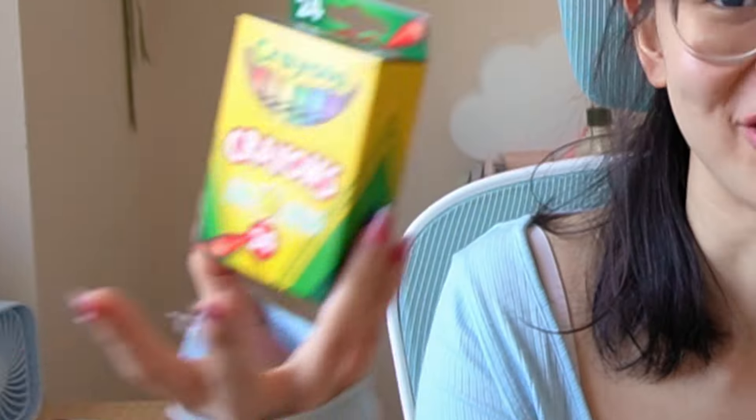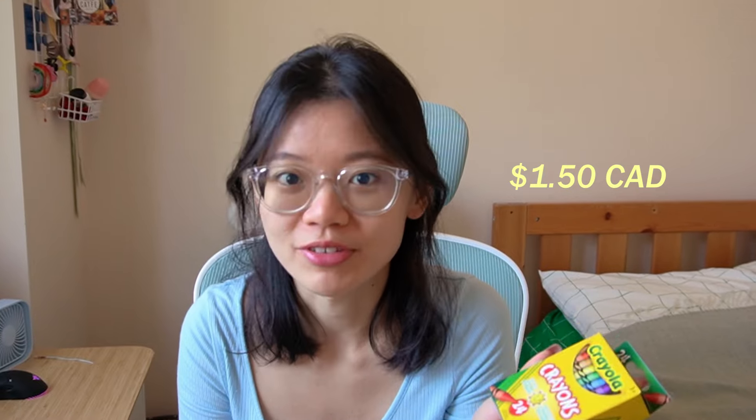Today we're gonna be making art with Crayola crayons. This pack of 24 crayons cost me like $1.50. You heard me — in this economy. I've actually never really had a Crayola crayon, I'm gonna be honest with you. I've only had their markers.